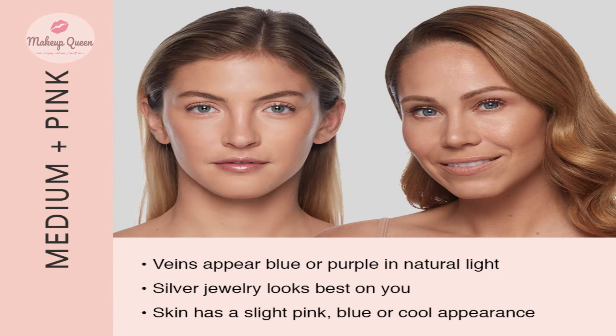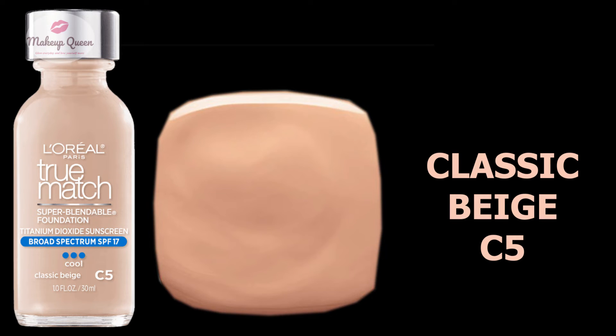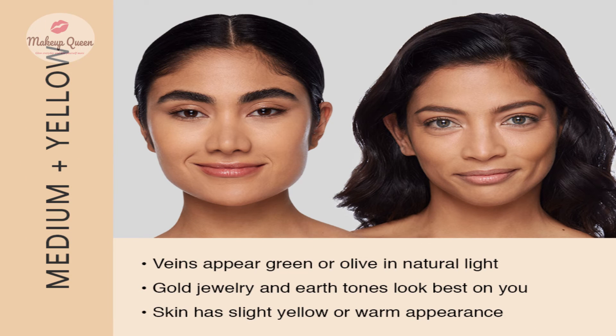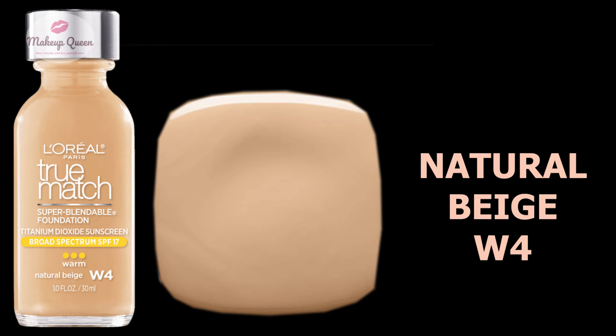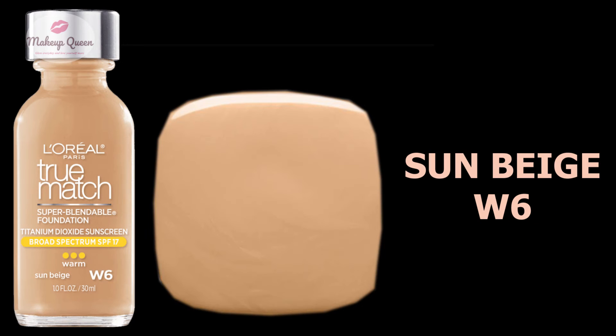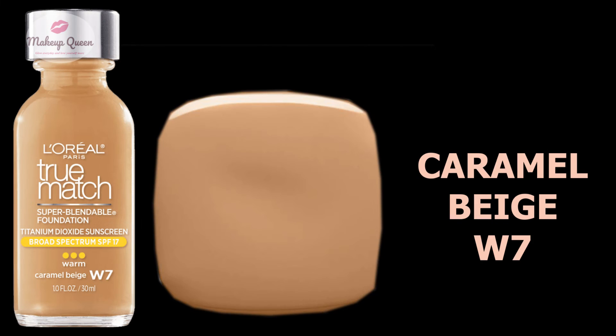Medium skin with pink undertones can use the shade Classic Beige C5 and Soft Sable C6. Medium skin with yellow undertones can use Natural Beige W4, Sand Beige W5, Sun Beige W6, and Caramel Beige W7.